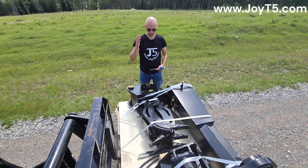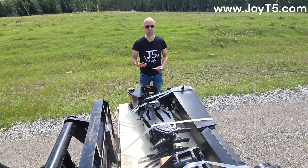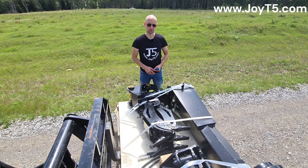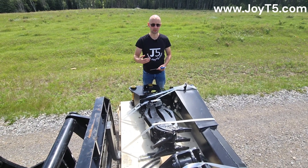Let's start with a close-up of this grapple. Keep in mind that all the measurements are done as per specifications that the customer requested. When we do custom attachments the factory will send the drawings to the customer and the customer will approve all of the sizes.